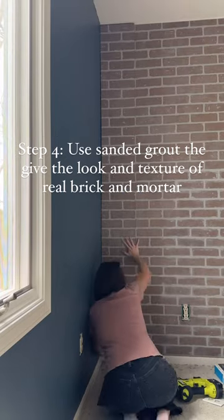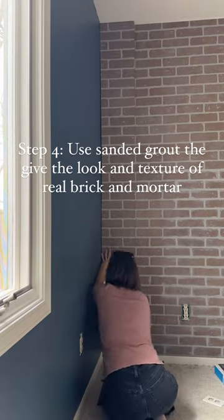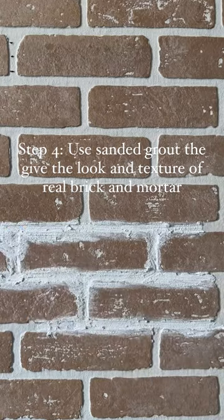The panels are up and they look amazing, but I wanted it to have the real texture of a brick wall. Grab a bucket of pre-mixed sanded grout — the sanded is what makes it look like mortar.